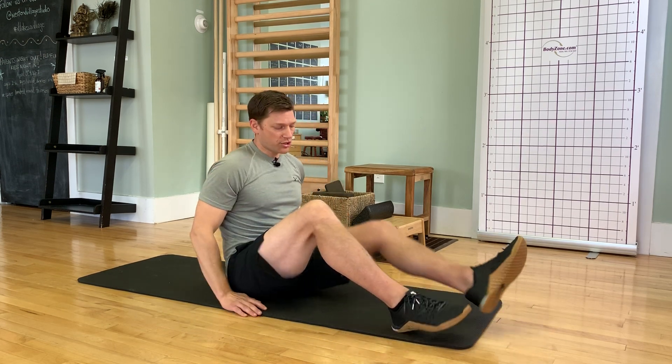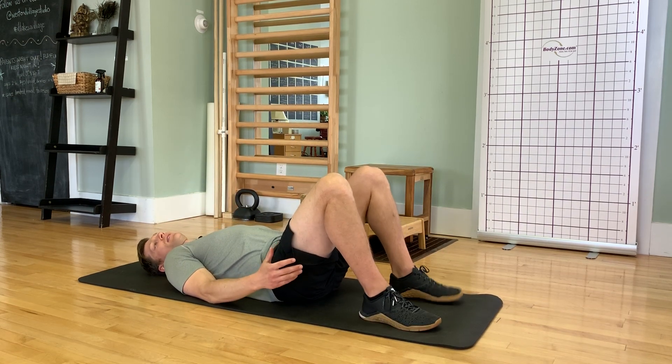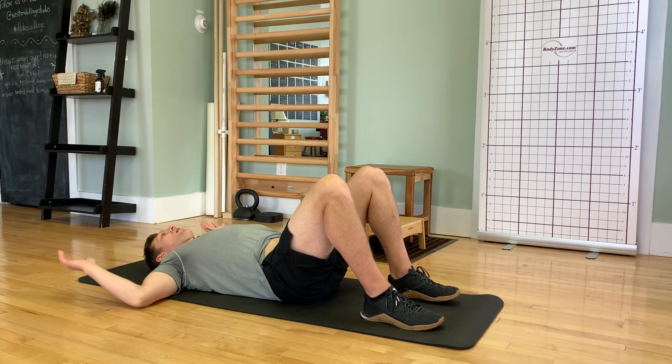One phenomenal way that works great with patients — a pretty introductory exercise — is a floor slide. What I want you to do is lie down on a yoga mat or on the floor, have your knees bent up, feet flat, and your hands in kind of a W position.